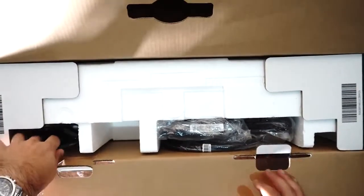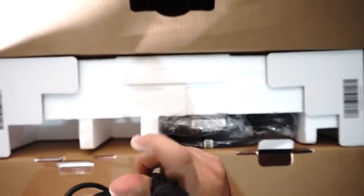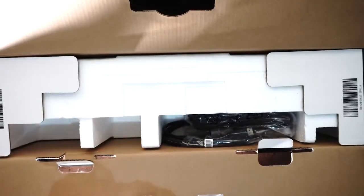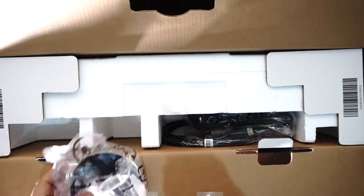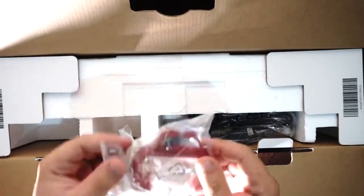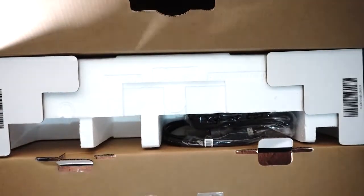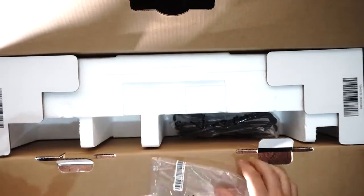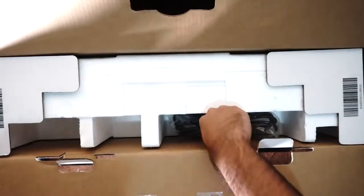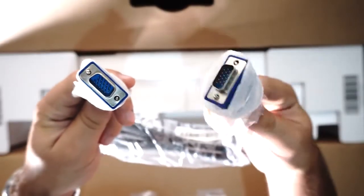There are some instructions on the inside cover of the box. A regular AC cord. Software driver with a 3.5mm jack, as we can see right there. As well as a clip for the monitor stand. We have a DisplayPort cable and a VGA cable as well.